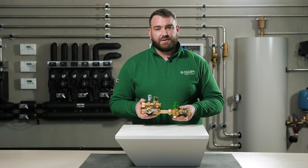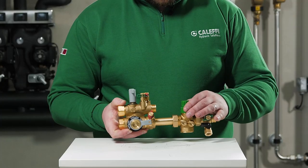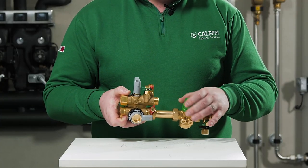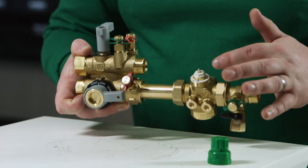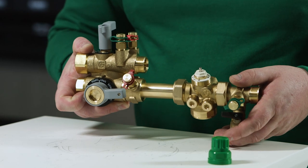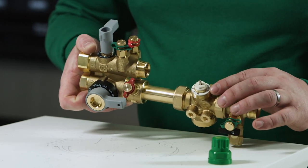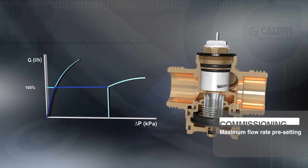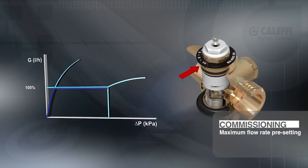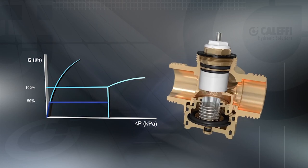Using the Flowmatic PICV it is possible to preset the maximum flow rate for each terminal unit. To achieve this we unscrew the plastic cap by hand. We can then gain access to the adjustment scale. The scale is indicated from 2 to 10; each number relates to a corresponding flow rate. The operating range of the valve is also indicated on this scale. Using the adjustment scale for indication we can now set the desired flow rate through the PICV, where each number relates to a presetable flow rate.